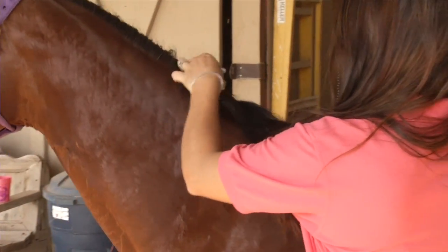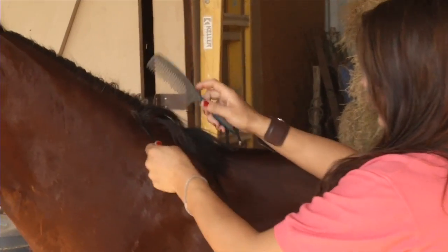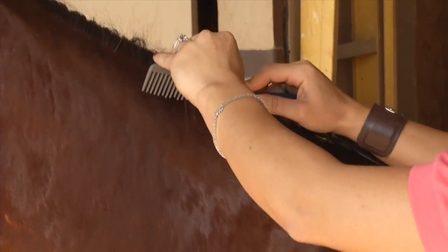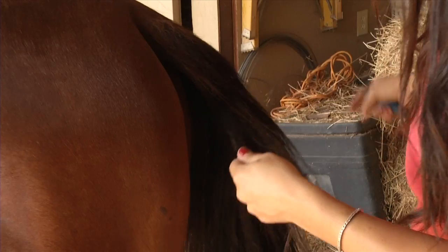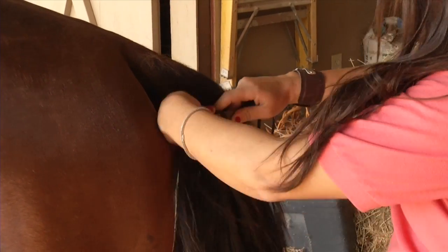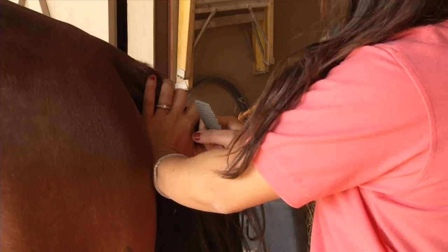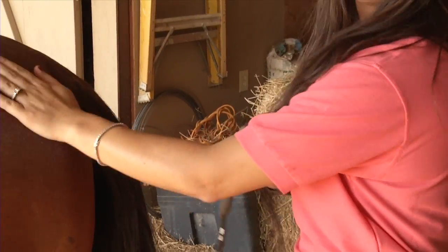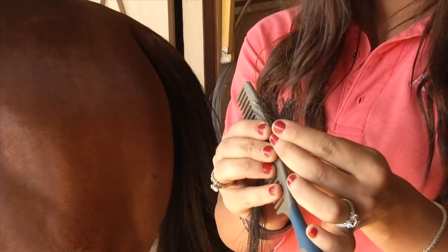Halter the horse and have him stand in a calm, secure place. The hair can be collected from the mane or tail. We suggest using the tail hair for weanlings. Wrap approximately 50 hairs around the forefinger or a clean comb and pull. Make sure to grasp hair close to the body to ensure roots are obtained.